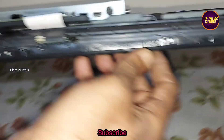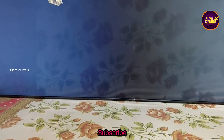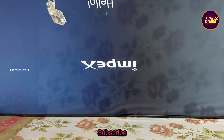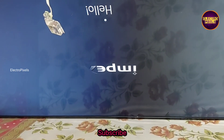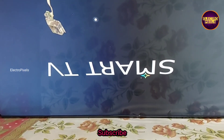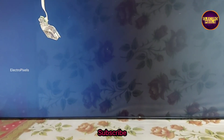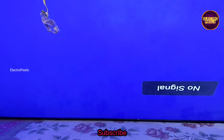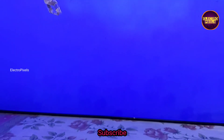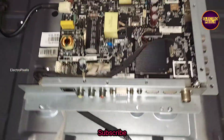Finally, all sockets are connected and the TV is turned on. You can see the complaint is solved successfully and the TV is working properly — here is the live result. It's a smart Android LED TV so it takes its own time for booting. The picture comes and the TV is working properly.